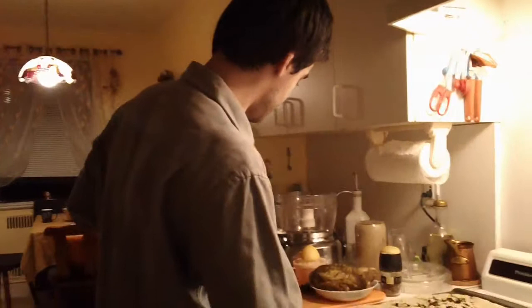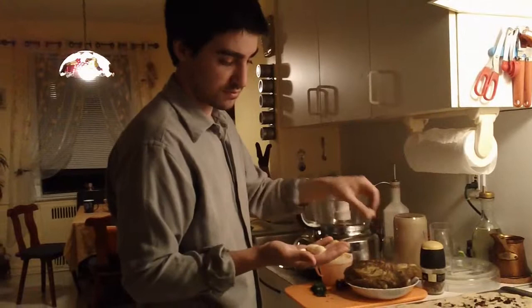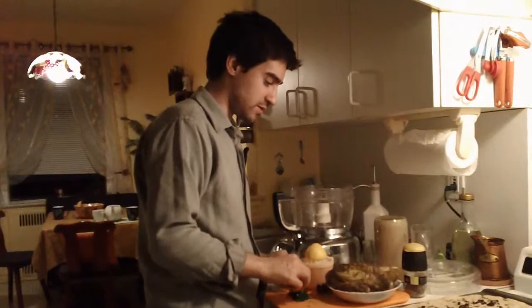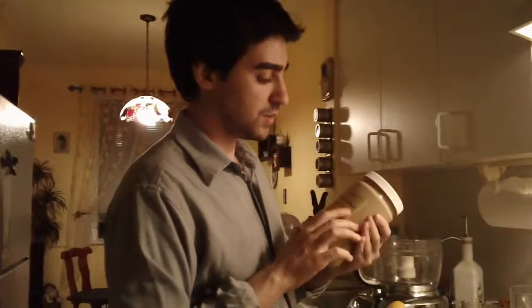For the baba ganoush you are going to need the juice of about 2 lemons — or maybe 1, depending on how you like it. A couple of cloves of garlic; I am using 3 or 4. Some fresh parsley for the garnish. Cumin powder, or fresh cumin if you can grind it. And very importantly, you need tahini — it is a sesame paste. You can find it in Indian or Asian supermarkets.